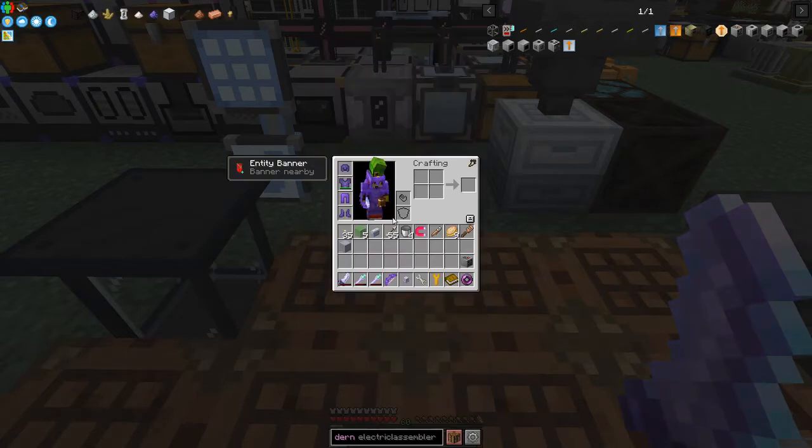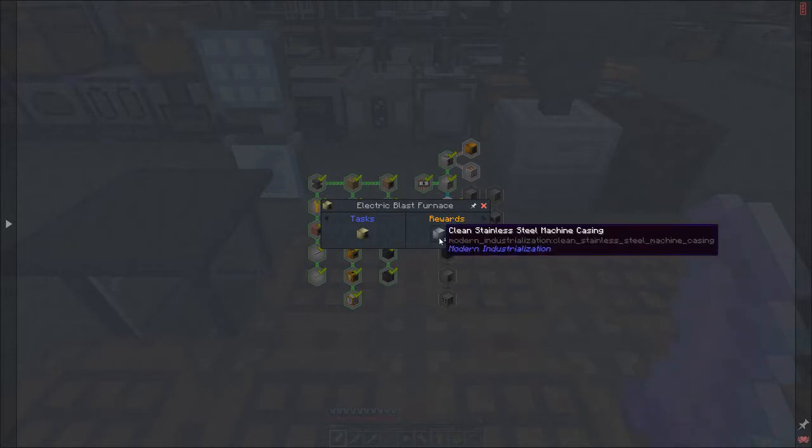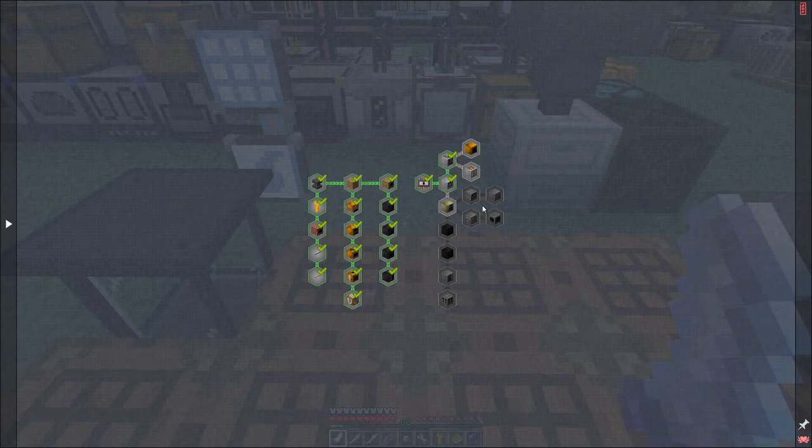We don't need stainless steel just yet, so let's carry on. The next quest is the electric blast furnace, for which we get a stainless steel machine casing and a block of bronze as rewards. Let's have a look at the recipe for the blast furnace.